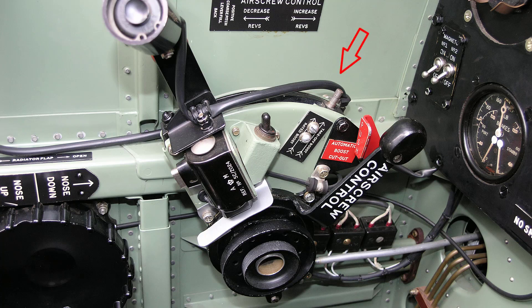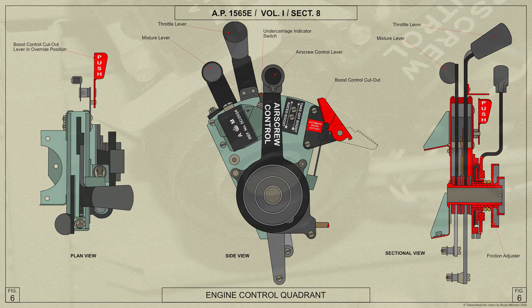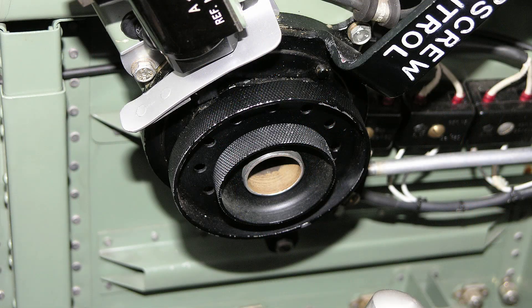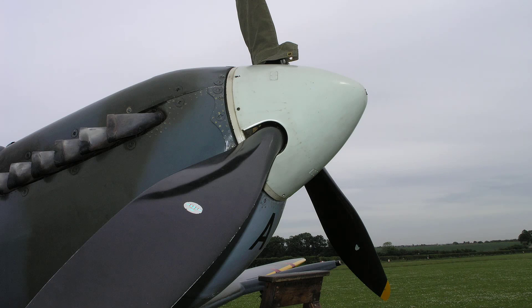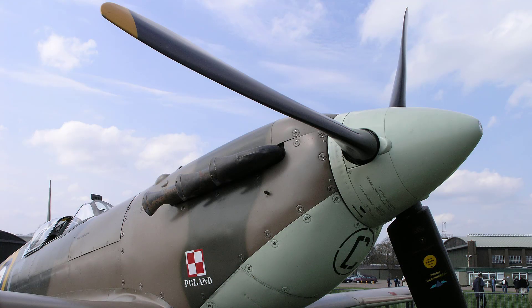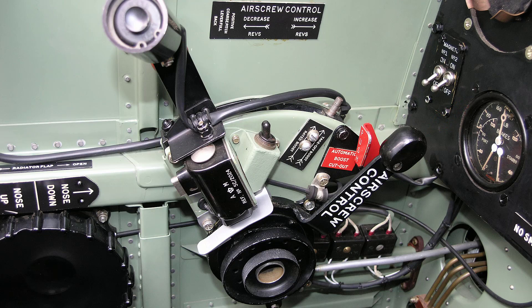The throttle quadrant is fitted on the port side of the cockpit. A gate is provided for the throttle lever in the takeoff position and an interlocking device between the levers prevents the engine from being run on an unsuitable mixture. Control friction adjusters for the controls are fitted on the side of the quadrant as shown here. The propeller speed control lever for the de Havilland 20 degree or Rotol 35 degree constant speed airscrew is located on the throttle quadrant. The de Havilland 20 degree airscrew has a positive coarse pitch position which is obtained in the extreme aft position of the control lever.